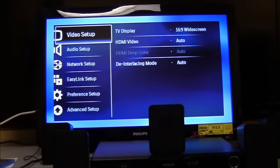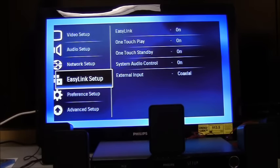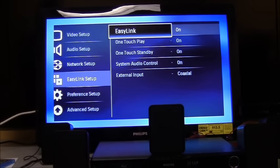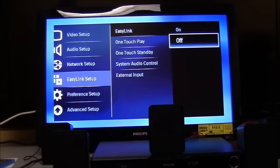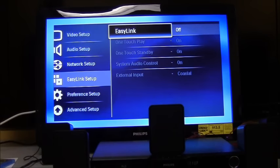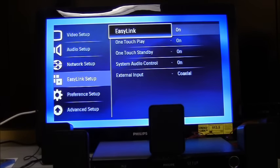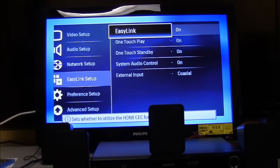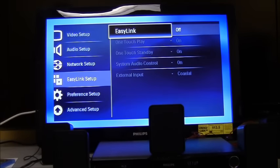If you want to turn off the EasyLink features because it's too complex or not something you'll use, simply go in and turn it off — you'll just have to switch everything manually with your remotes. With EasyLink on, you can turn off both devices, use the TV remote volume to control the home theater, and get the TV to switch to the correct input automatically.